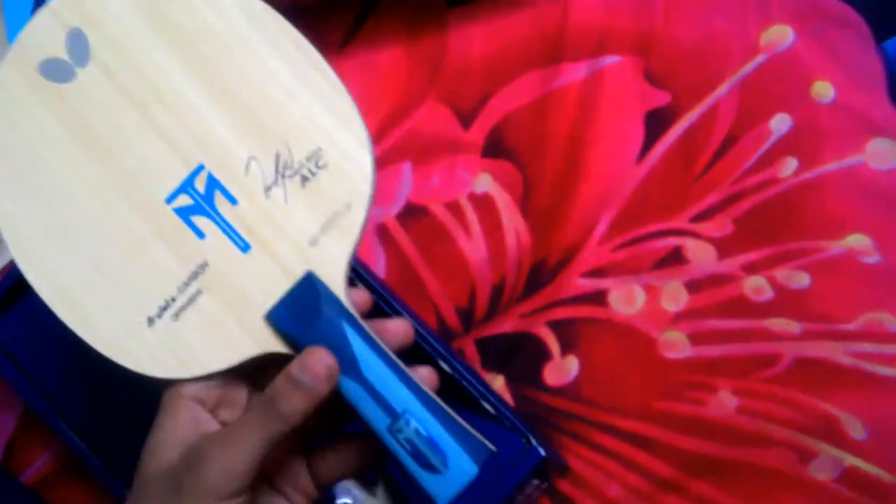In the old blade series, there is a logo on the Tibhar blade series, and there is the old butterfly logo with a very different group side. This concludes the unboxing of the new Tibhar ALC series. Thank you.